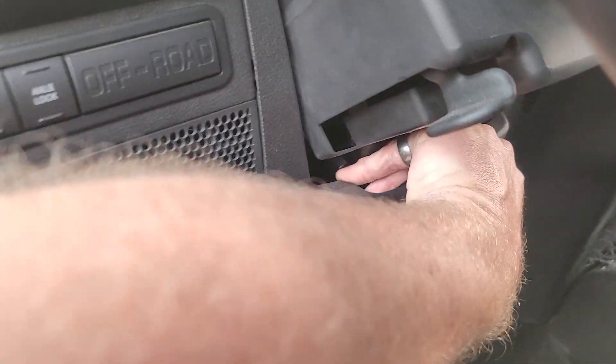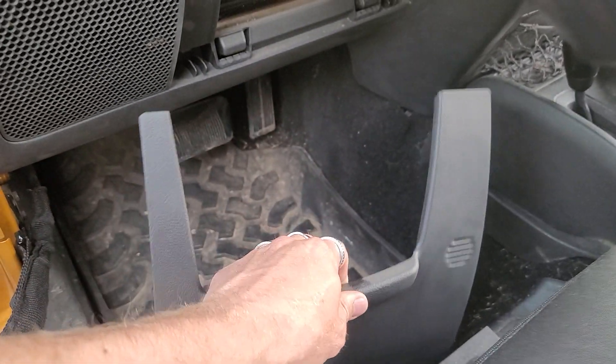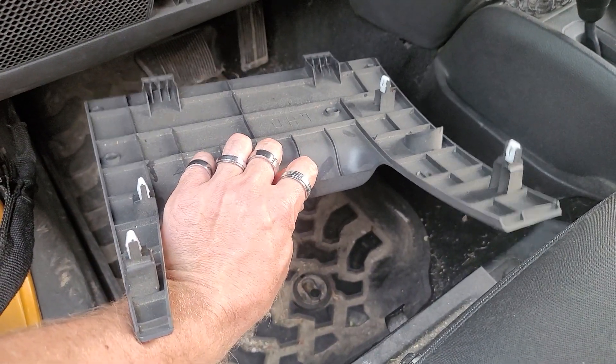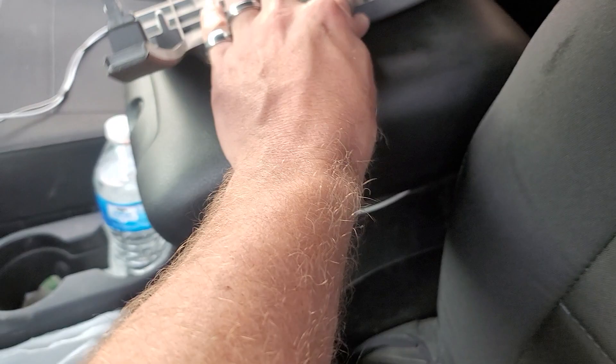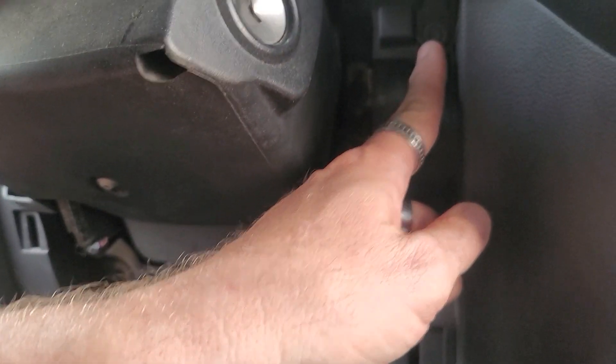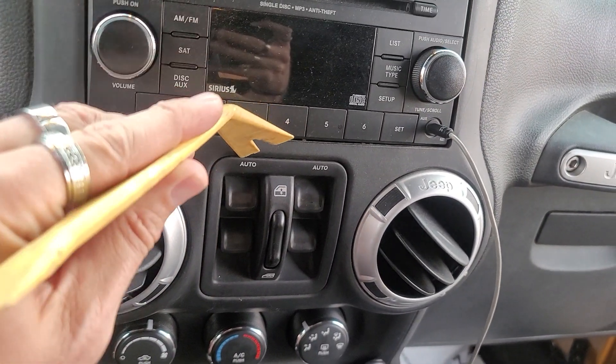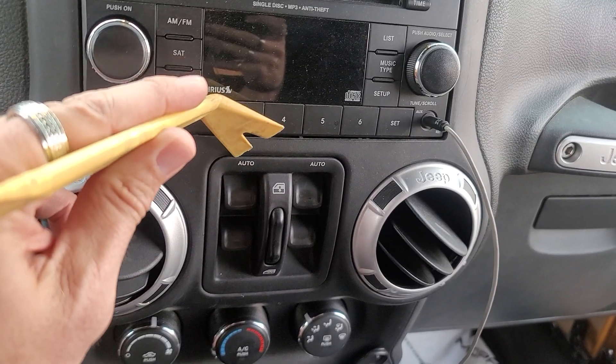First step, we're going to come down here and pull that piece off — that's how it unclips right there. We're going to set that over here, and then right under here you're going to have a seven millimeter, and right underneath there you're going to have another seven millimeter. Next up we're going to take our plastic pry tool and pry this out right here.